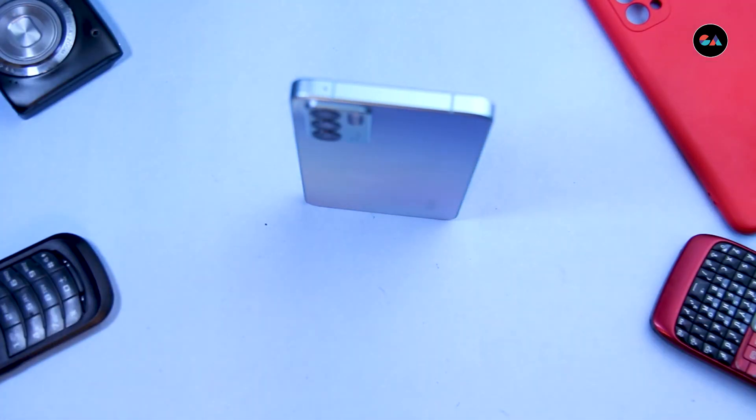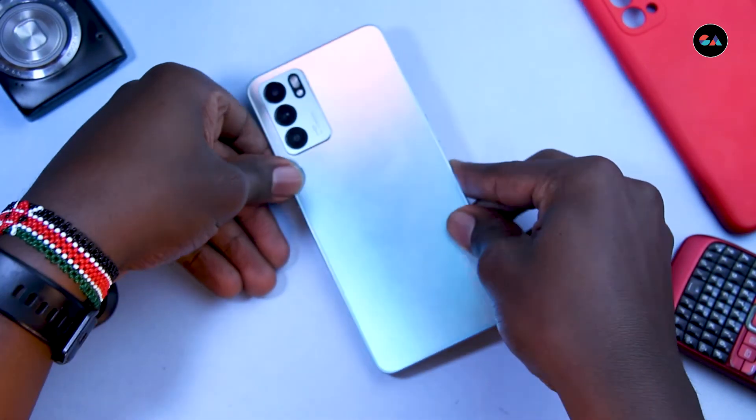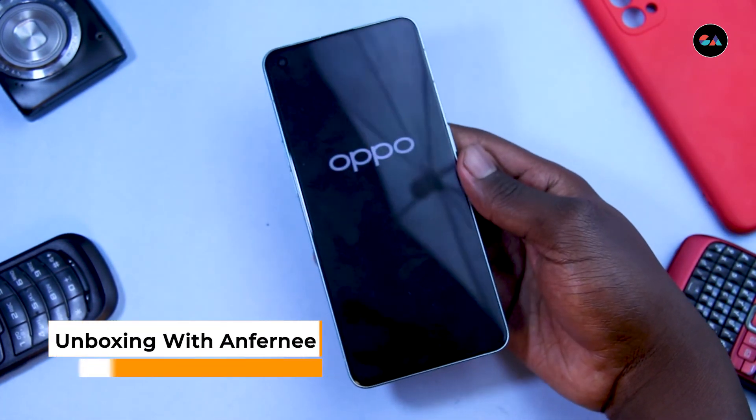The phone can even stand on its own, making it super easy to shoot with. Expect more videos from us — we're going to turn it on, use it for a while, and then do a full review. So make sure to like, share and subscribe. This has been unboxing with Anfani, signing off.